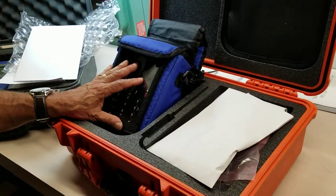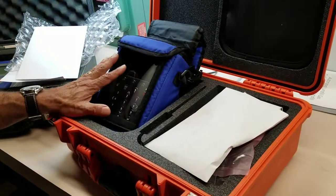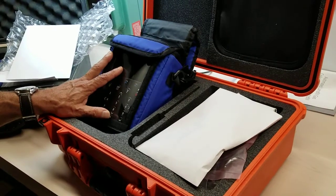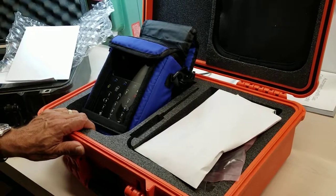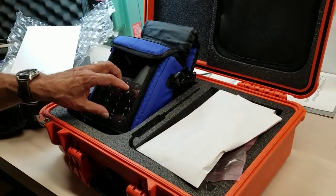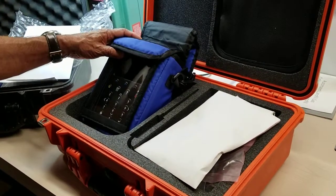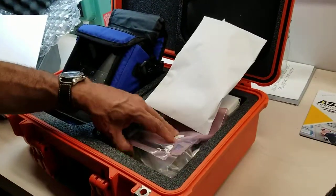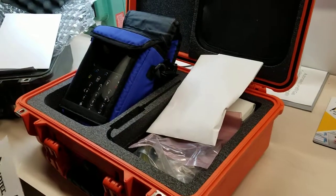I always recommend to our customers to buy the three-year service warranty because it gives you a nice warranty with the instrument for less money. These are not cheap instruments and not the cheapest on the market, but no company has the capability available as this GEM 5000. Next time we'll talk a little bit more about the unpackaging in our next video.